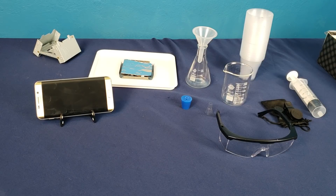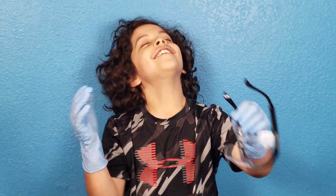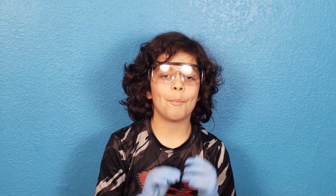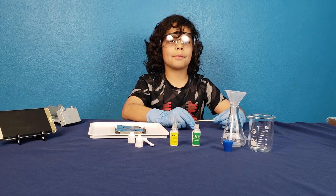It has everything you need to conduct all these experiments. The experiment we chose to do is the carbon snake. Now the most important thing — safety first! Okay boys and girls, it's time for science.